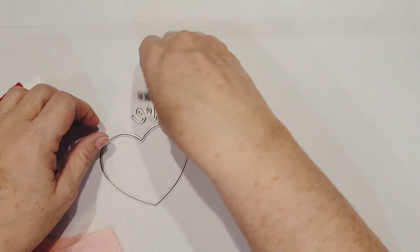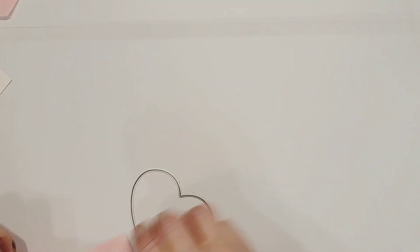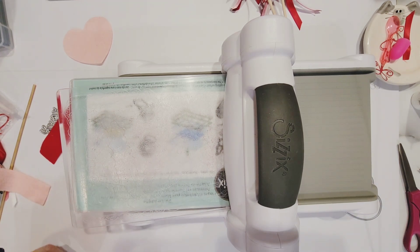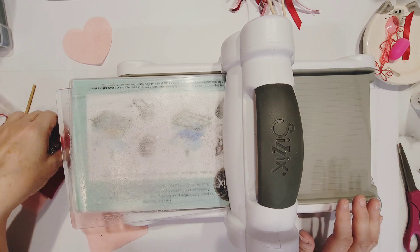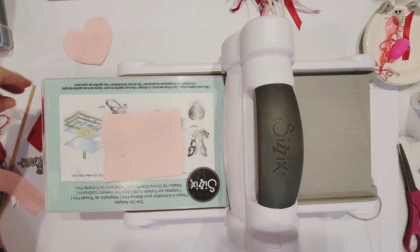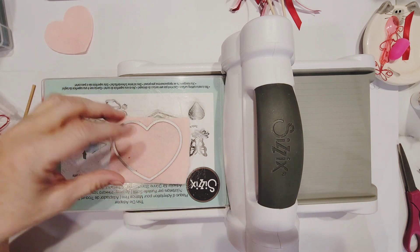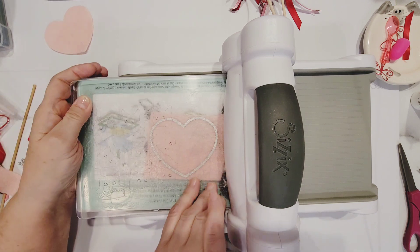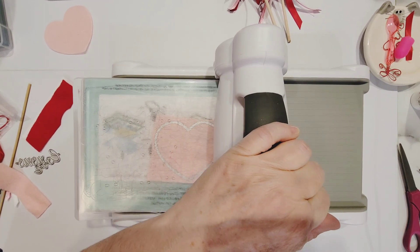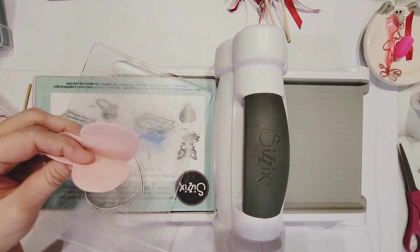I'm going to start with cutting my felt. I know sometimes people say you can't cut felt on a Sizzix machine, but I really didn't have much trouble with it unless it was a very intricate die. I'll make my sandwich: put my felt and the heart die face down, then the top plate, and run this through my machine. I like to run it back and forth, and if that doesn't cut it, run it through one more time. It cut a perfect little heart — now I have two heart pieces, the front and the back.